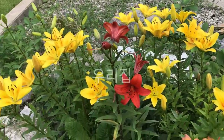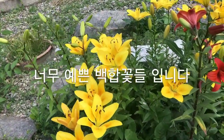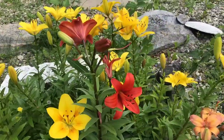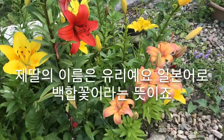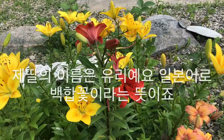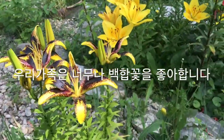Hello everyone. What beautiful lily flowers in my garden. My daughter's name is Yuri — it means lily flower in Japanese. My family loves it very much.